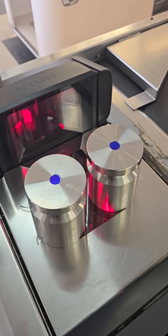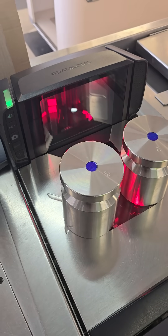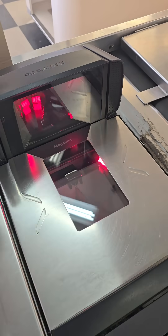Then I'll put 20 pounds on — or 10 kilograms if it beeps once — and press the zero button again. A series of rapid beeps indicates that it took the span calibration of 20 pounds.